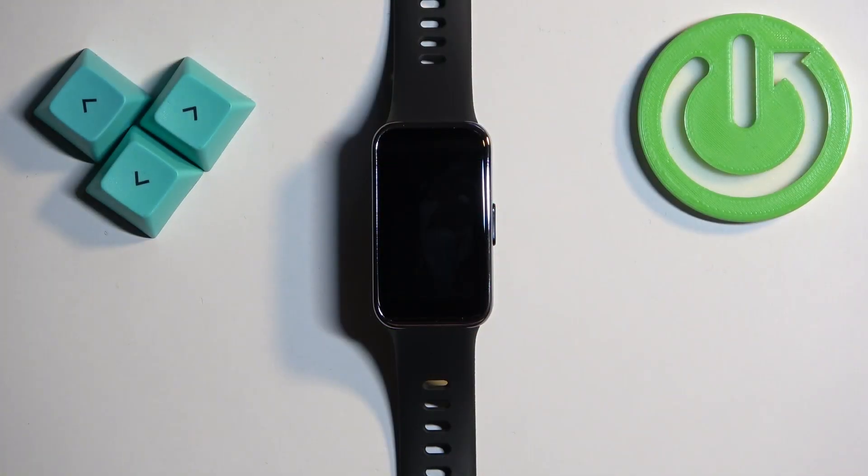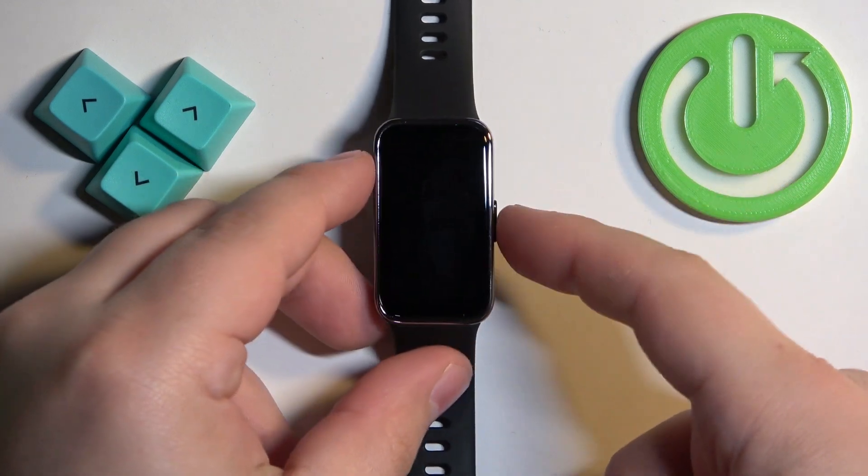First thing we need to do is wake up the screen on our smart band, and you can do it by pressing the side button.